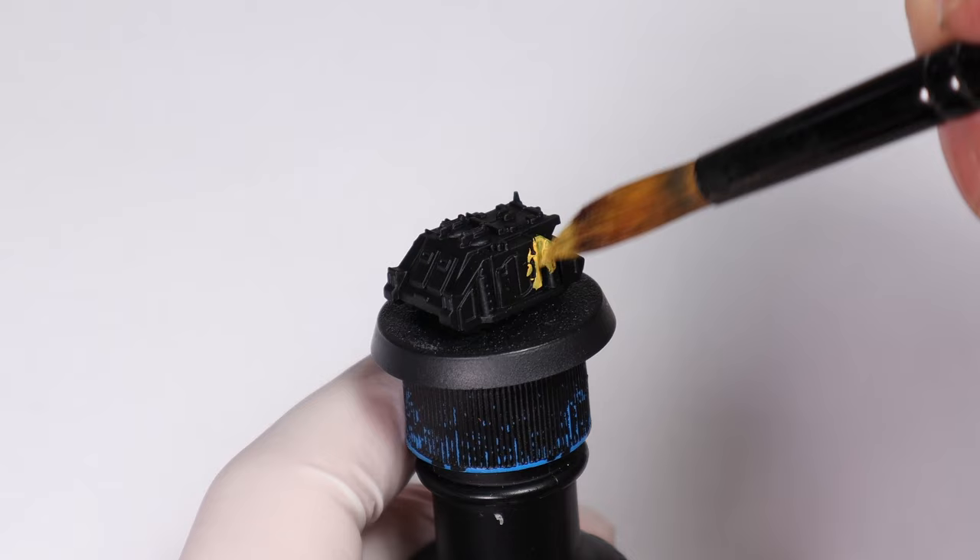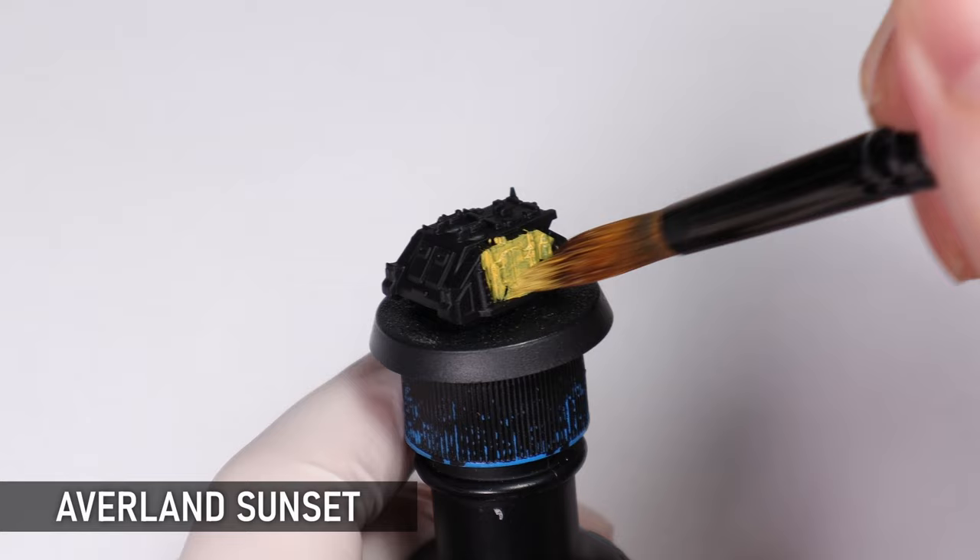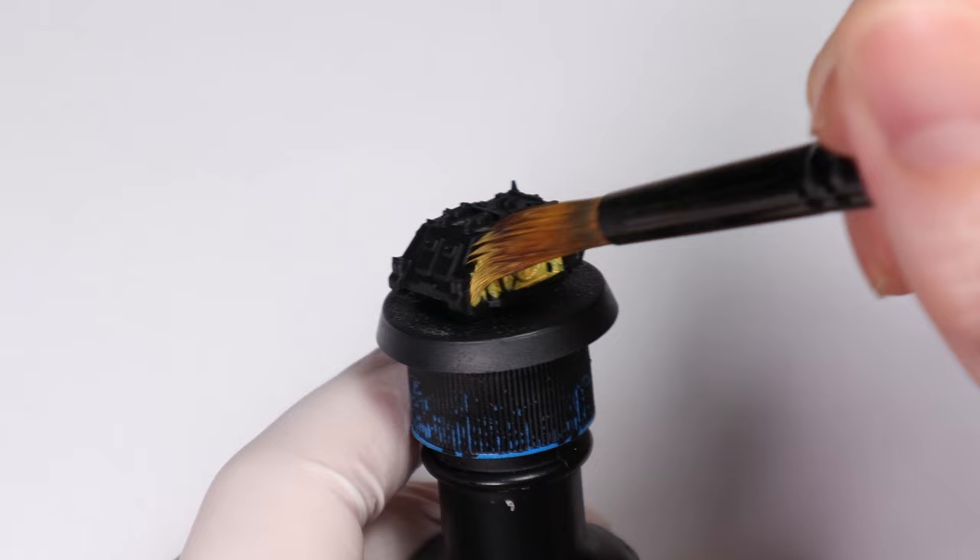We're starting with a base coat of Avalon Sunset over the whole model and I've got this nicely watered down, because Avalon can be a bit of a thick paint sometimes. It's part of why it has such great coverage, but for a base coat you want it nice and thin, and we're going to come back and do a second coat too for consistency.